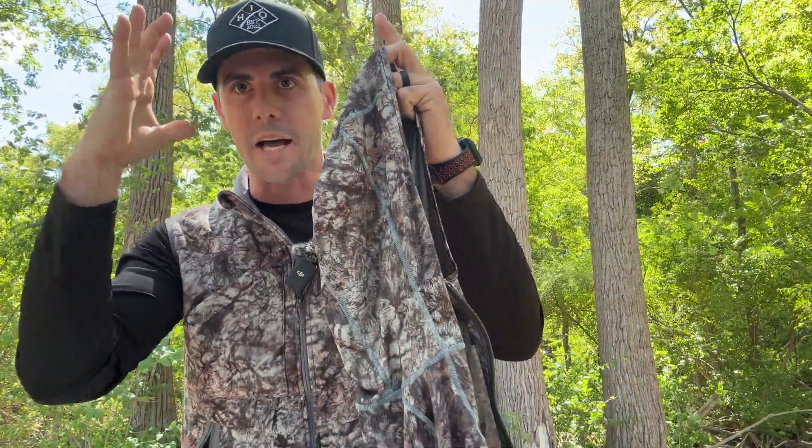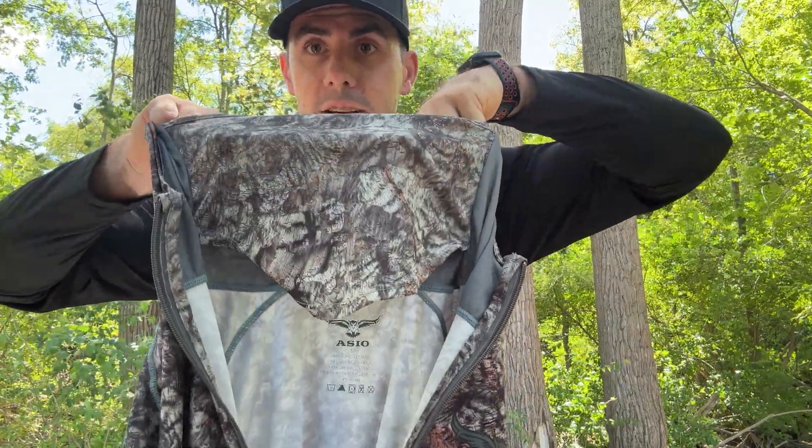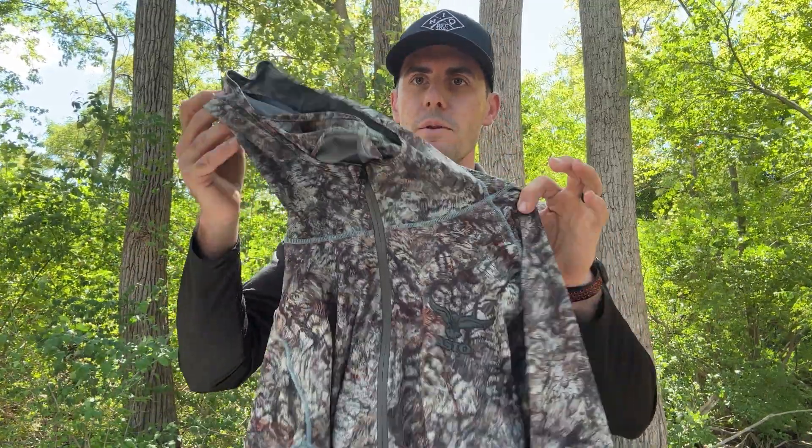The design and stitching are really durable and stretchable. It has a hood that's not super big — it stays with the shape of your head. It does have a built-in face mask, which is really nice. It's a half-zip that goes down about halfway in front, so you can unzip it to keep cool while walking in or climbing the tree, then zip it back up. I love this early season hoodie — super breathable, and I even use it into late season for that extra coverage.